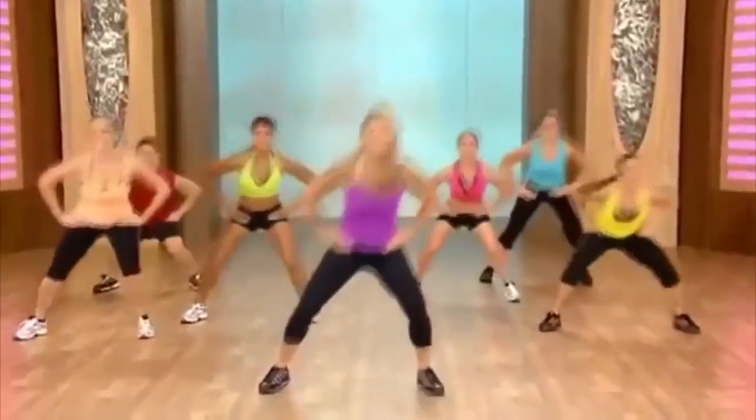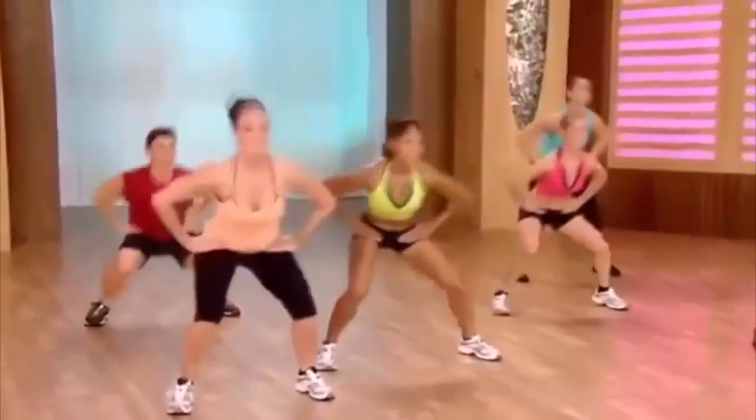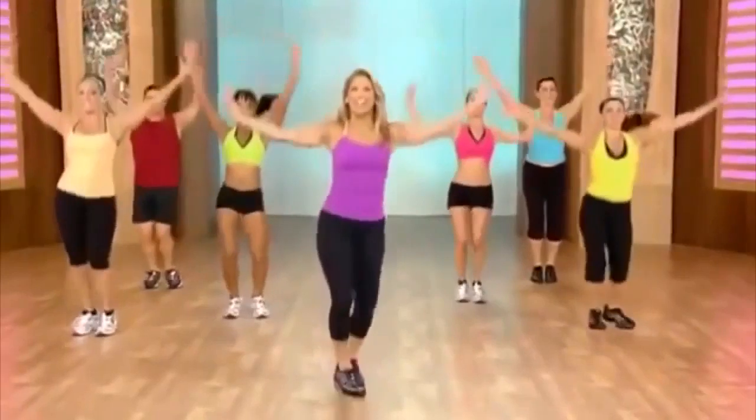Go, go — use your thighs. Heels to the rear. Form it up, blast away the fat. Go — get lower. You got it. Shake it out, good work. Inhale and exhale.